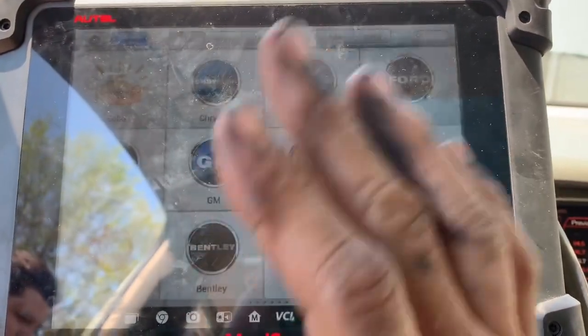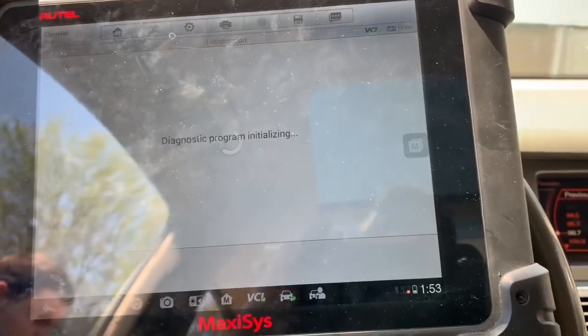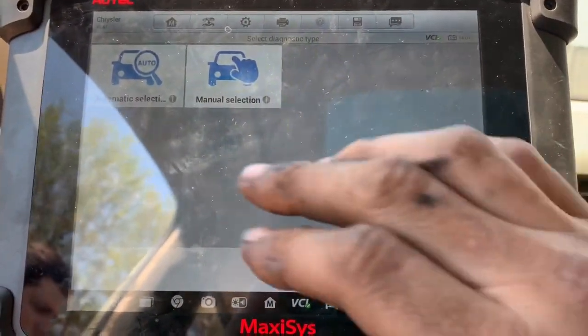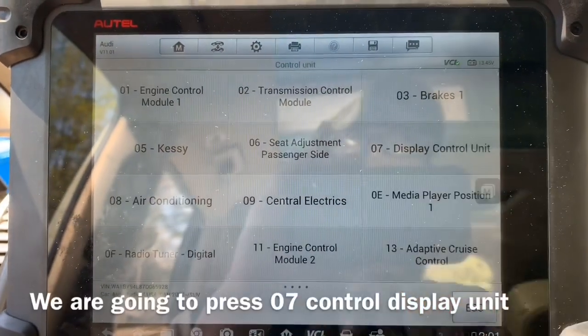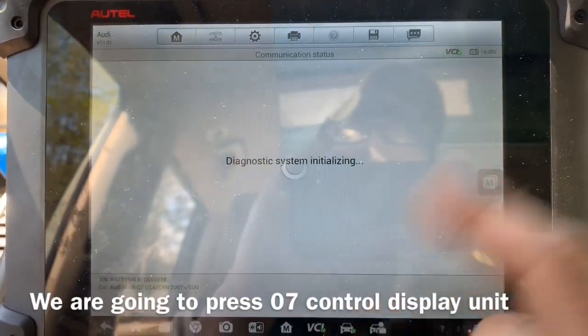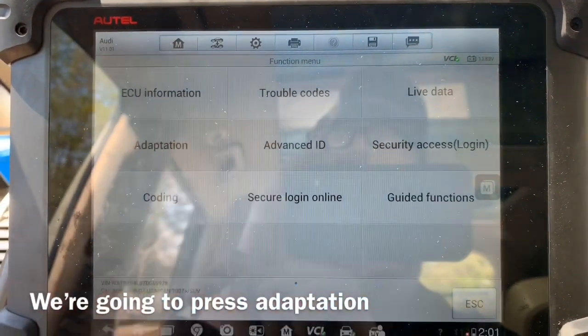But if you've got a VCDS at home, I'm gonna explain to you the channels that you're gonna need to use to turn that hidden screen on. Go to Diagnose, go to Control Units, go to Display — which is 07 for the VCDS guys — and then go to Adaptations.